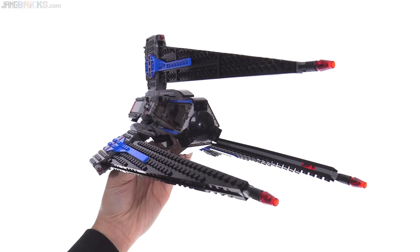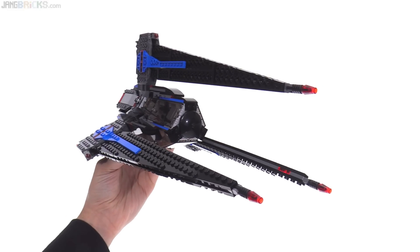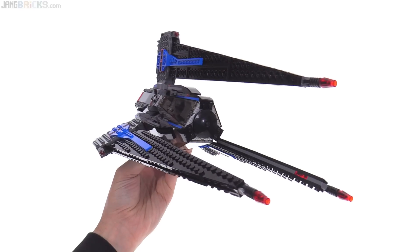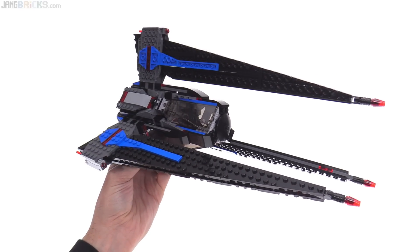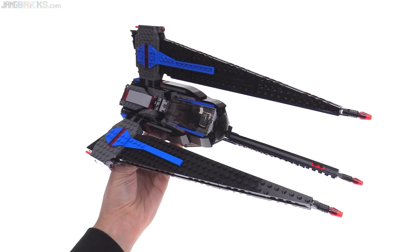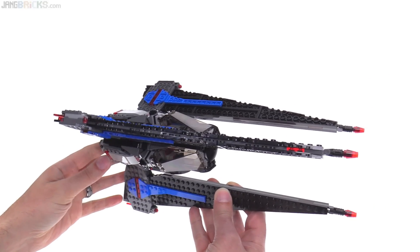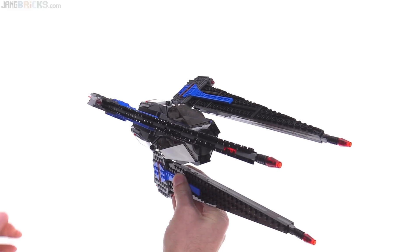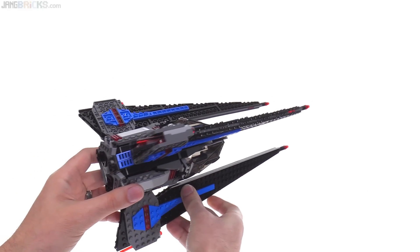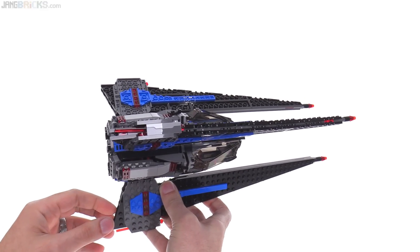I know it looks quite different from Kylo Ren's Command Shuttle, but along the way to creating that design there was something very similar to this, just with a TIE Fighter style cockpit in the center. I think that's where Lego took their inspiration from — just my hunch. It looks pretty much the same no matter how you rotate it. I actually think it looks better with one of the wings facing straight down; there's something very aggressive about that, very scary, like a three-bladed dagger or something.